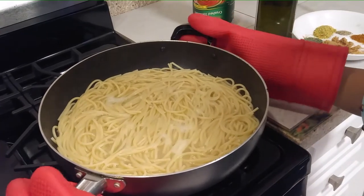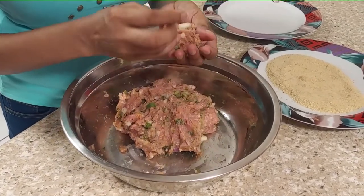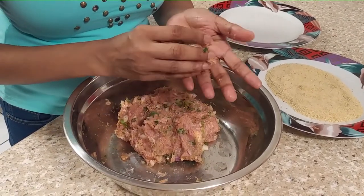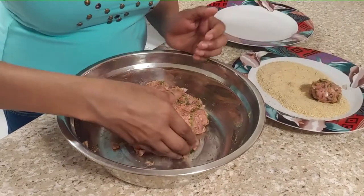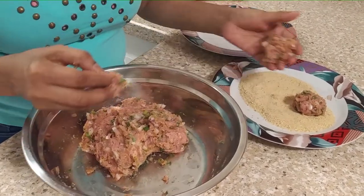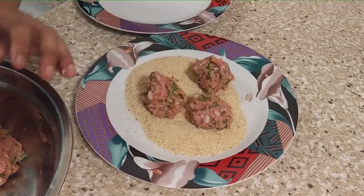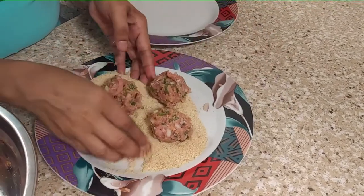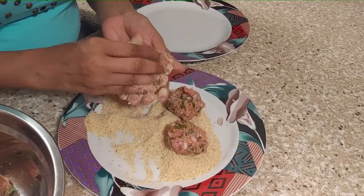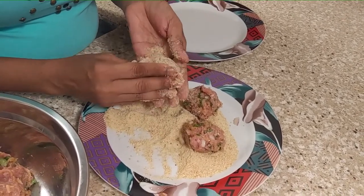The pasta is done. I'm going to drain it now and then make the meatballs. I'm not going to make them too big — about that size. And we're going to roll these in the breadcrumbs. Now we're going to continue this until we're done.